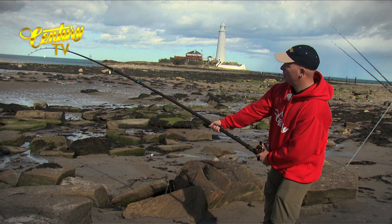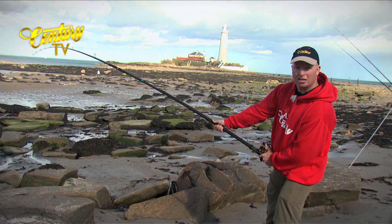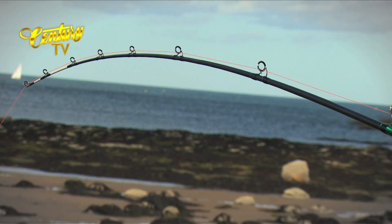As you can see, fully loaded up. The tip is bending and the butt section is bending — a nice curve throughout.